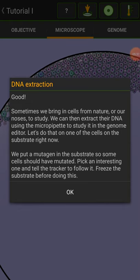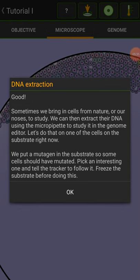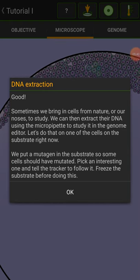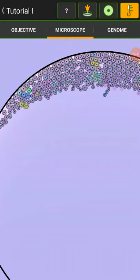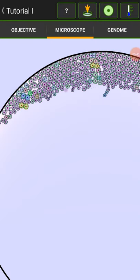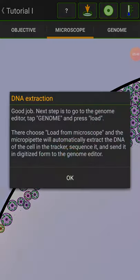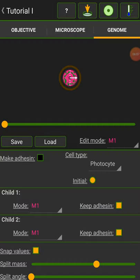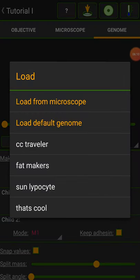Let's do that on one of the cells in the substrate right now. We put a mutagen in the substrate so some cells should have mutated. Pick an interesting one and tell the tracker to follow it. Freeze the substrate before doing this. Good job. Next step is to go to the genome editor, tap genome, and press load. Choose 'load from microscope' and the micropit will automatically extract the DNA of the cell in the tracker, sequence it, and send it digitized to the genome editor. Load from microscope. Great — now we have the genome of the mutated cell in the genome editor.